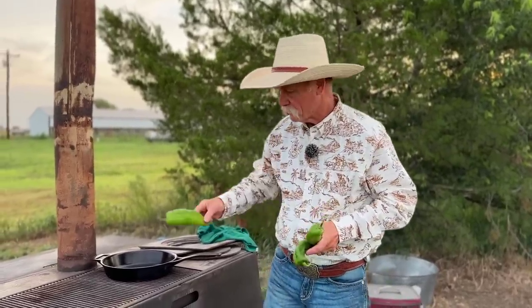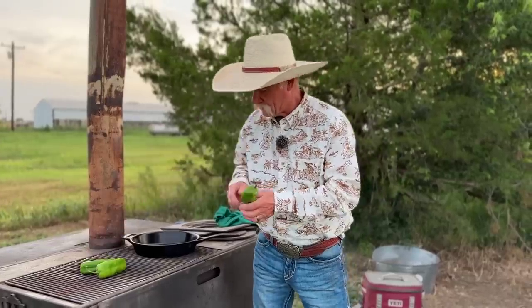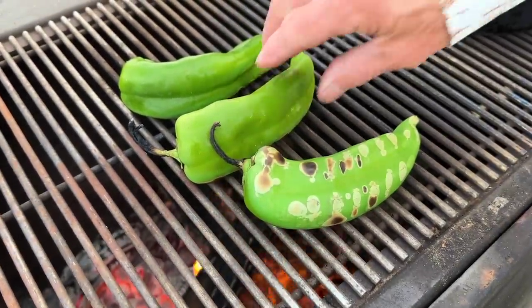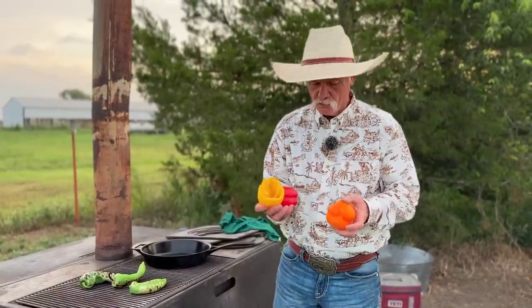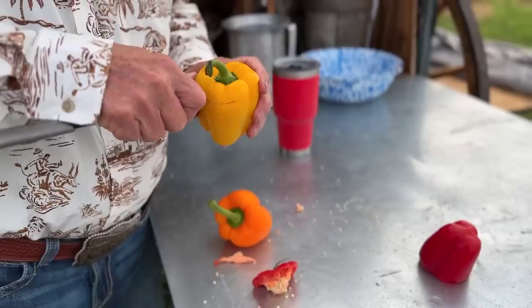Anaheims are what I have right here. We need to go ahead and get them roasting so let's put them right there on Bertha, our trusty wood stove, because she's got a bunch of mesquite in there. We're gonna get some of that mesquite smoke flavor up through there and onto them peppers. Now we got three bell peppers — you can use whatever color you want, but I prefer these over the green.